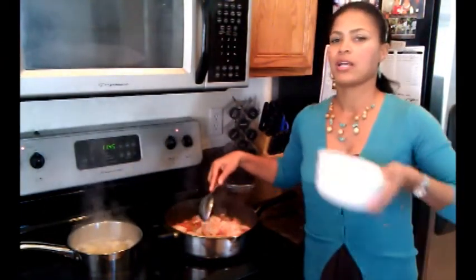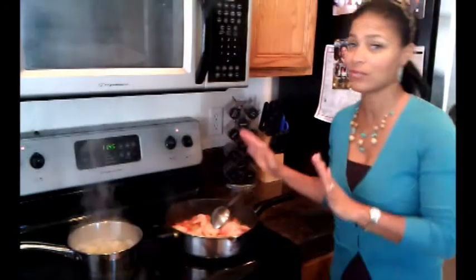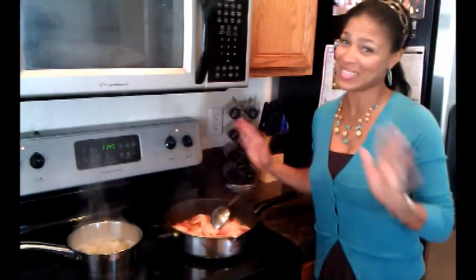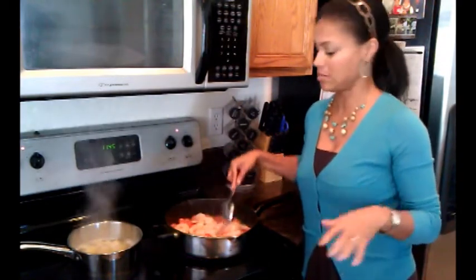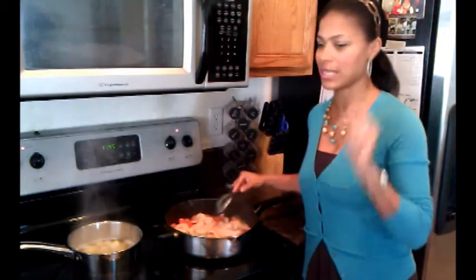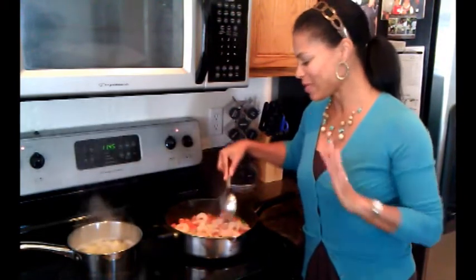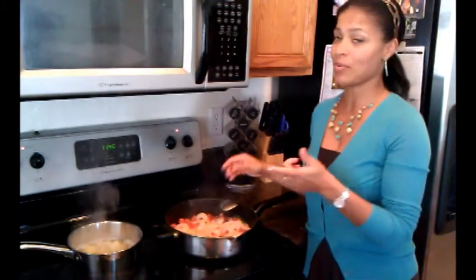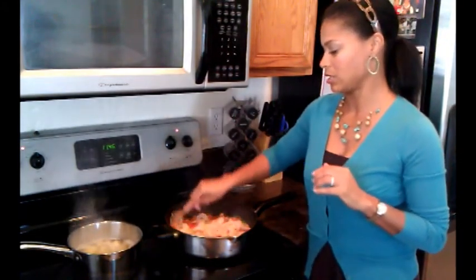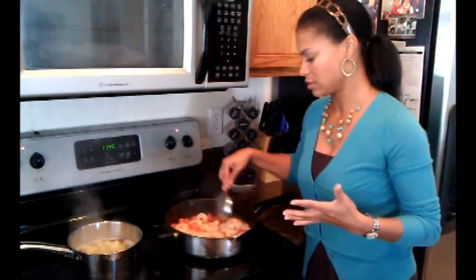This is one of those dishes where it's good and you really can't mess it up. People think you went through all this trouble — no, it's very simple. Just a few ingredients. We've been cooking maybe ten to fifteen minutes including chopping the tomatoes, which is the most time-consuming part. Get yourself a garlic press — that's another great gadget. Males, females, whatever, we love our toys. That one was the best item I've ever purchased.